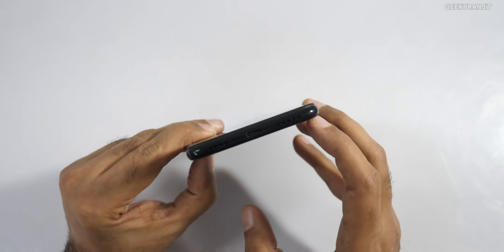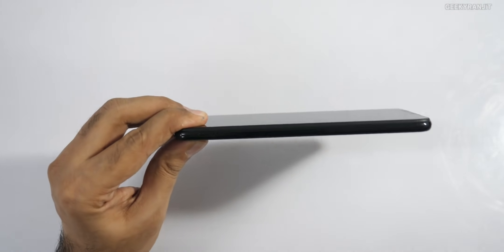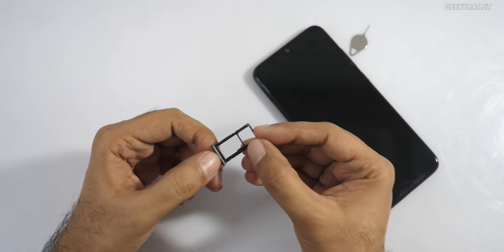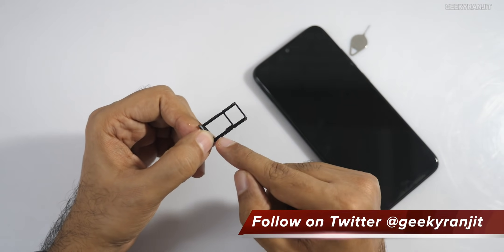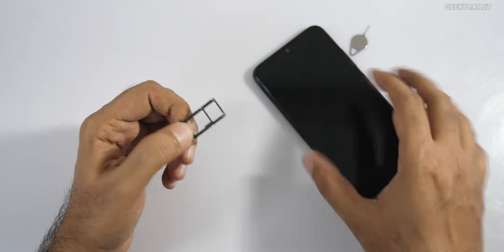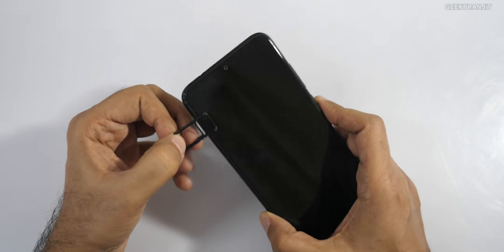On the bottom is the speaker vent and the USB Type-C port. On the other side we have the SIM tray. It's a hybrid SIM configuration, which is disappointing given that the internal storage is just 32GB. They should have included a dedicated microSD card slot. If you use a microSD card, you're stuck with a single SIM.